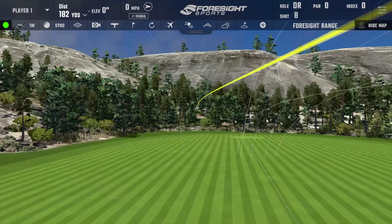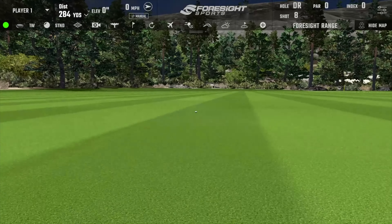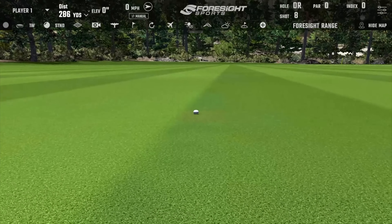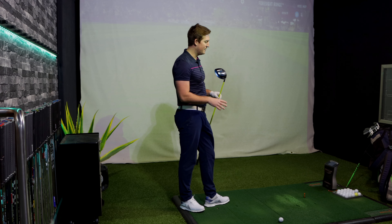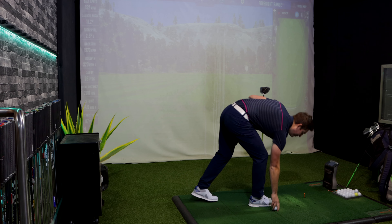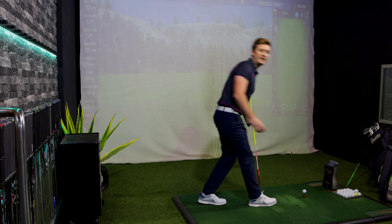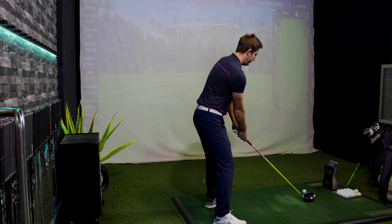That one wasn't the cleanest strike either — slightly off the bottom, went a little left. 260 yards carry, total of 286. That was more likely just a freak shot on the one before, so I'll play 11 in total instead of 10, as I think the GC Quad may not have picked up that previous shot well.